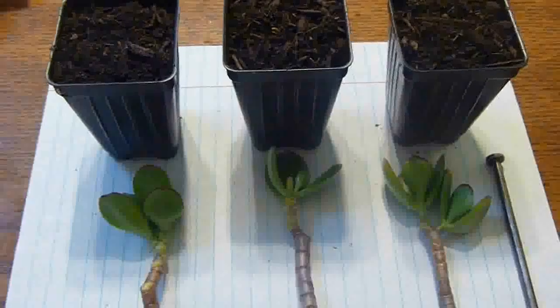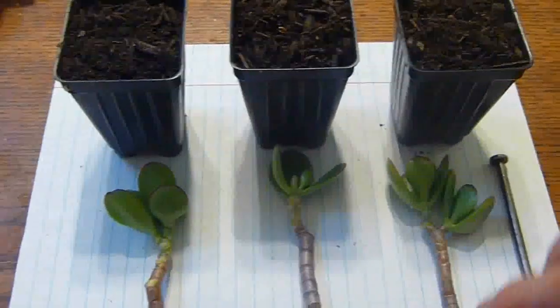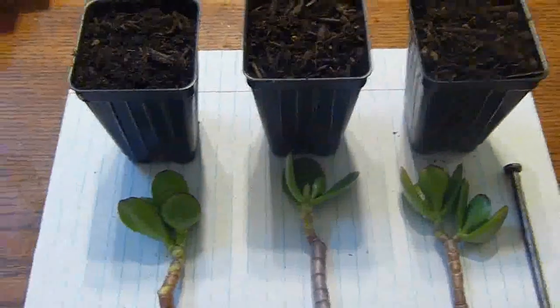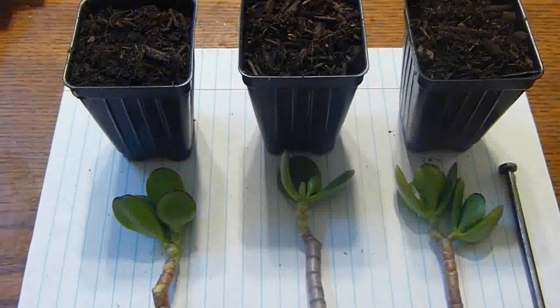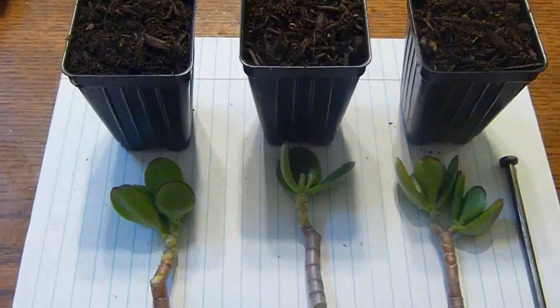Usually with this jade plant, you have to leave them maybe a couple of days out so the cut part will dry out. Then you can stick it in soil. You don't really need rooting hormone because they will root so easily directly in soil.